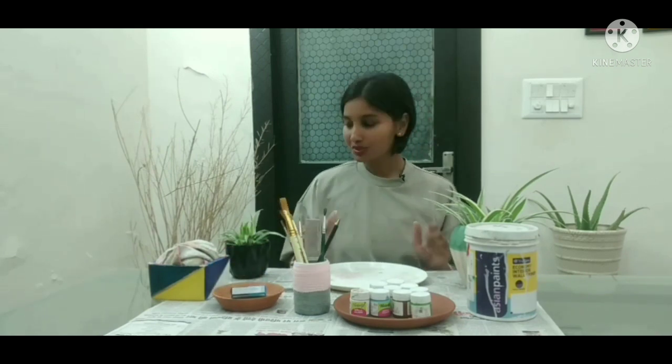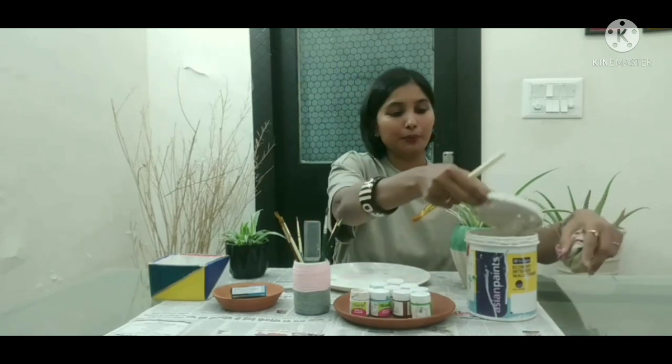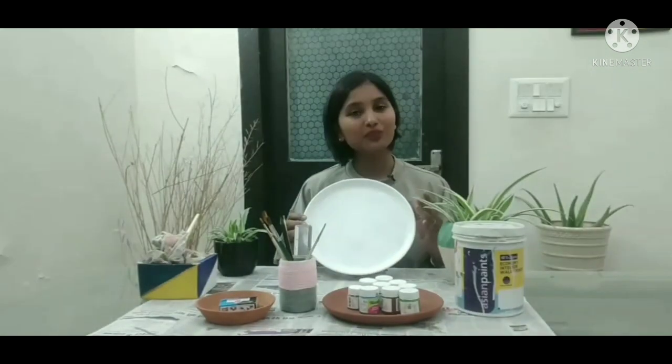So let's begin. First of all, you have to apply 2 coats of primer on the melamine plates. I have applied 2 coats of primer here and it is finished.